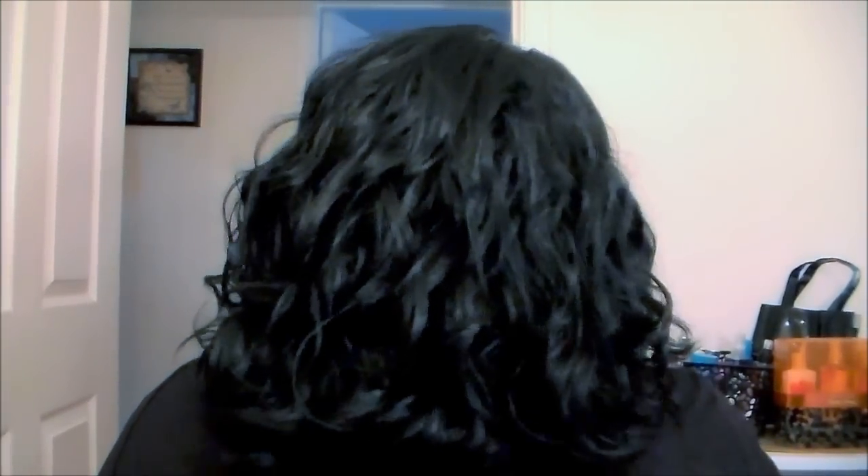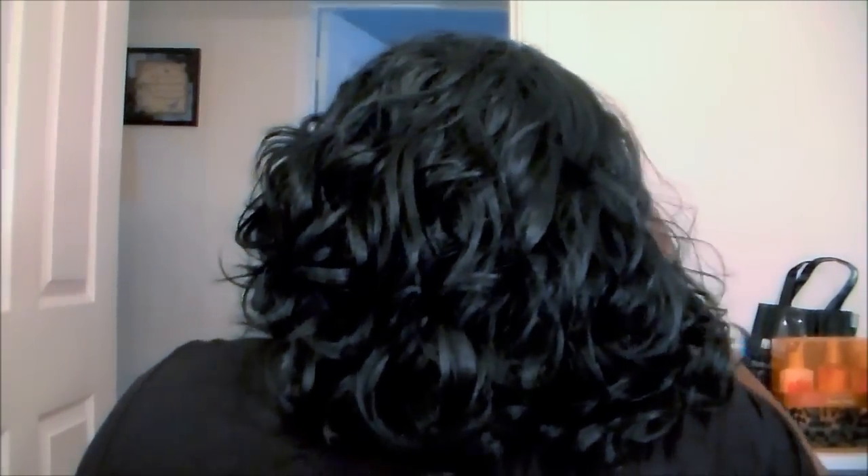I'm going to show you guys the back, just to show you how full it is and how long it comes on me. She comes right here — not long at all. Great for the summer and spring. Easy throw-on. She's very soft, very soft, and just those loose curls — just loose waves.